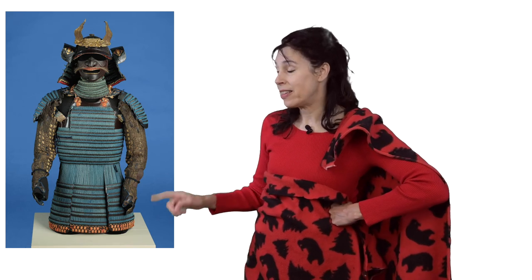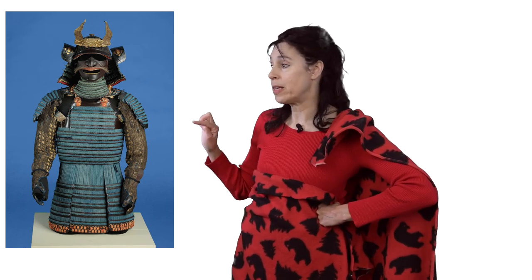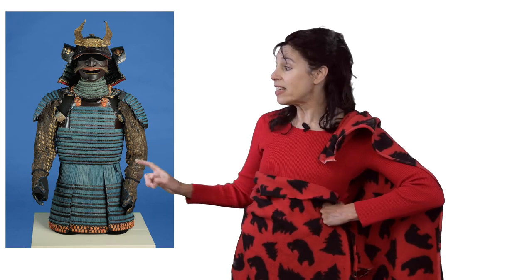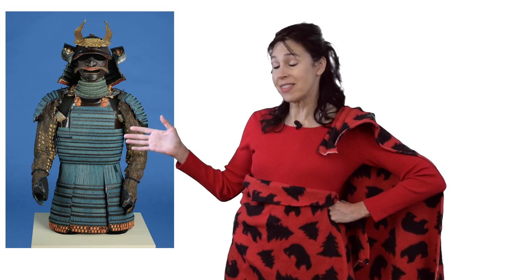I have something else to tell you about this armor. It was not worn to do actual protecting. This particular armor looked like the 'I'm saving the day' armor, but it was actually for parties and special occasions — like when important people came to visit and you had to put on your very best armor, not the armor that was all scruffed up from doing the protecting.